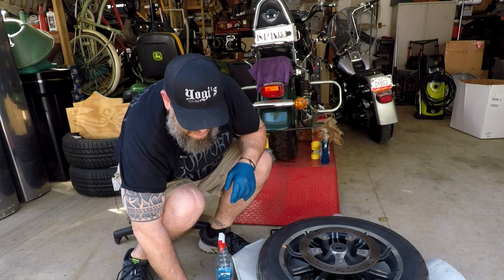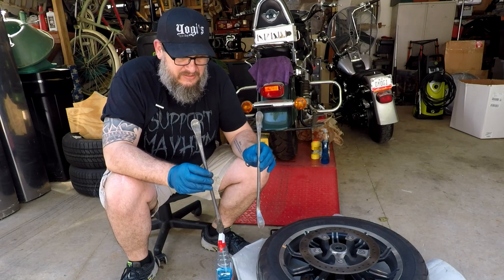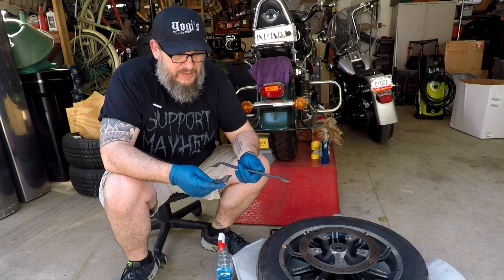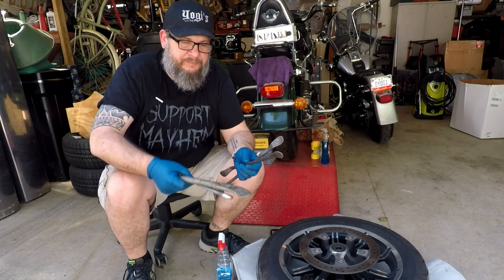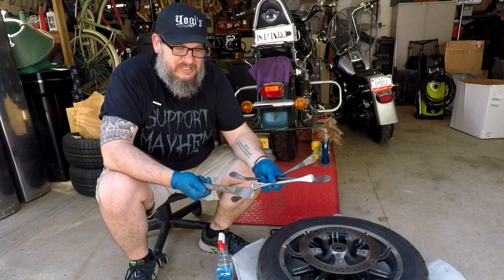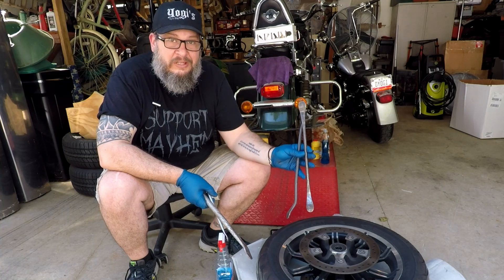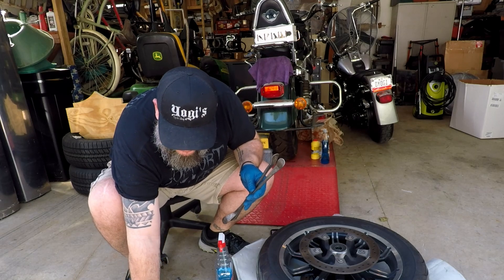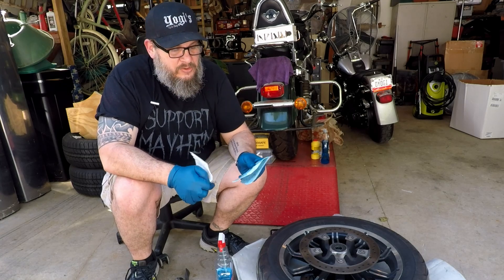You will also need tire spoons. You can pick these up pretty cheap — I think these two are my favorite because they've got the angles on them. I got these from Northern Tool; they weren't very expensive at all. I actually have four of them: two of this style, one of another style, and a big one I use mostly for car tires, but my favorite two are these angled ones. They work really, really well.